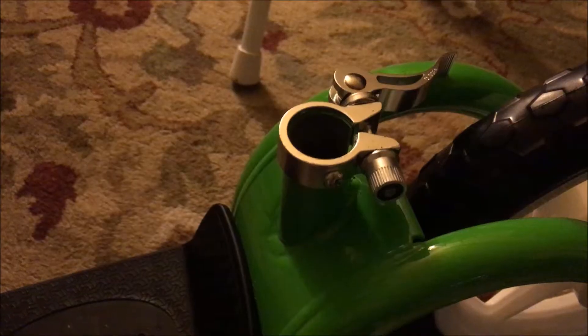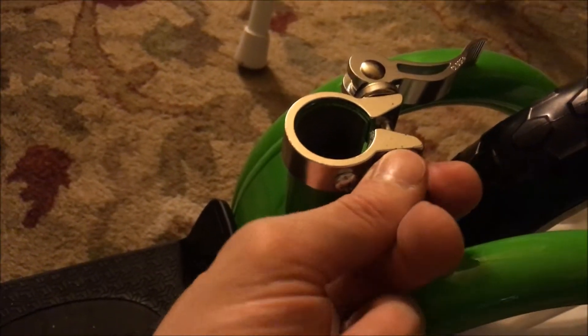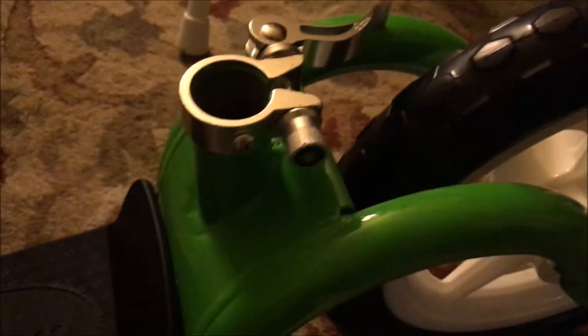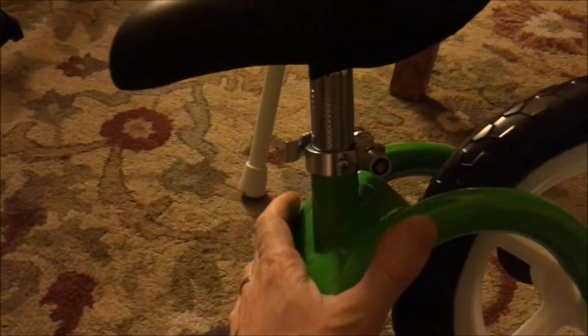Let's put it together. First things first, tighten this as much as you can by hand. Then you want to put the seat in up to the safety line and flip this over. All the way. Done. Seat set.